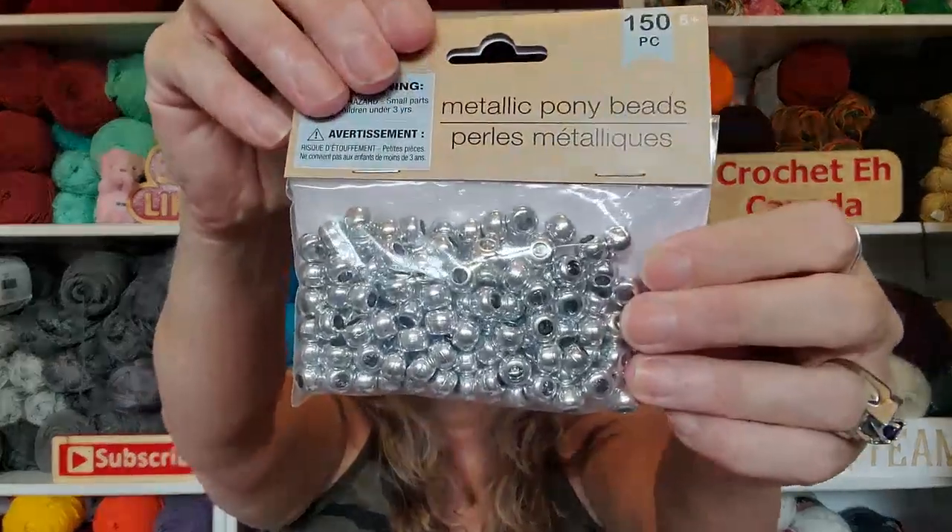Oh, this one! Let's just open it and see. I'm doing okay from my trip — I'm holding my own, so I'm good. Painkillers are my friend! Oh look at this — pony beads! So if I'm making stitch markers, I've got pony beads. That's awesome, thank you! There's 150 metallic pony beads in there.